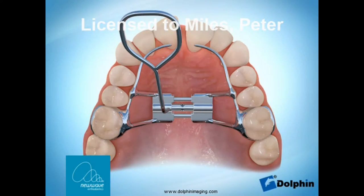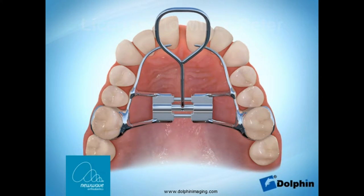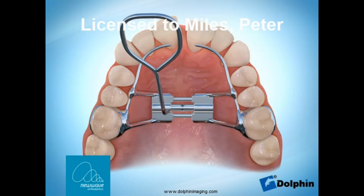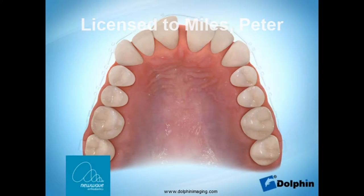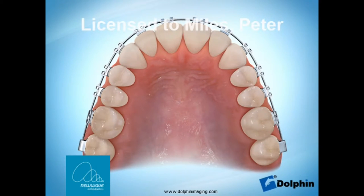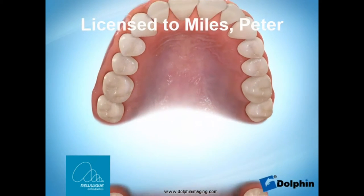A turn comes from the front to the back of the mouth, which widens the appliance and your top jaw. A quite large gap can open between your top front teeth and this is normal, but when you stop turning the expander the gap will usually start to close by itself, and this is also normal.